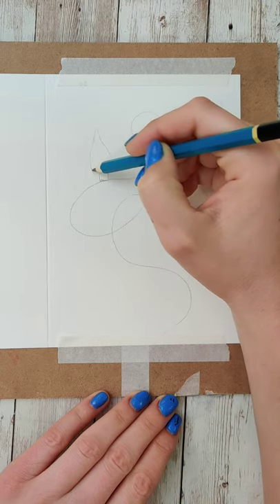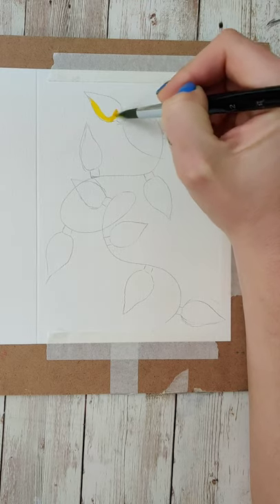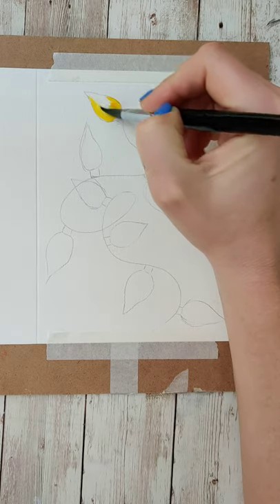Then you want to lightly sketch in those light shapes. All it really is is a little rectangle on the bottom and then a nice kind of teardrop shape on the top.